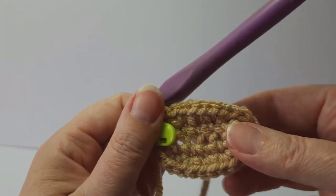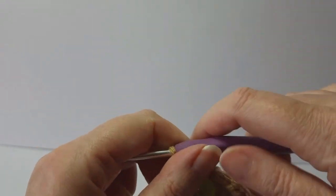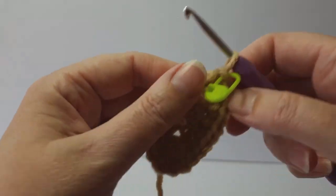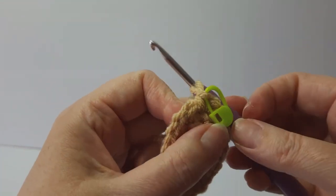Rounds three to seven is just double crochet all around. You're simply going to do a double crochet around these stitches.